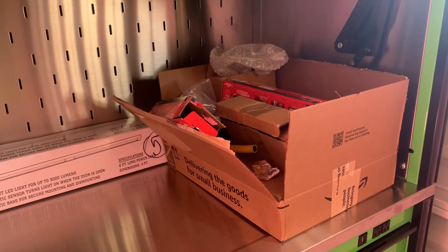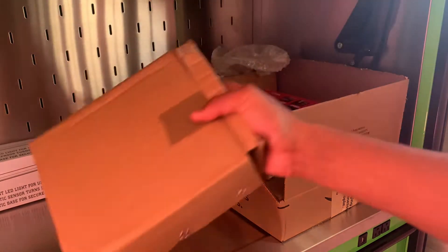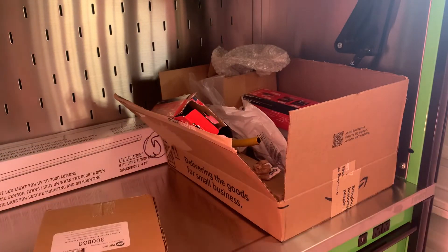All right, Tools in a Box, episode three. Let's just grab something out of here. Let's just grab this box right here. Yep, that will be it. Pretty simple. Nothing fancy going on today.